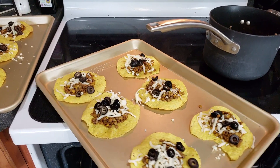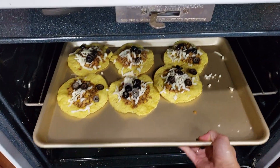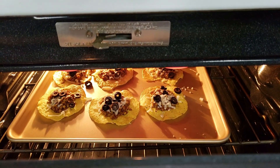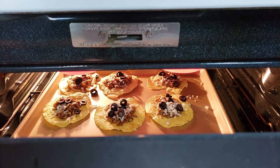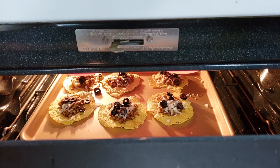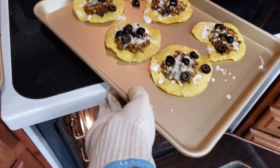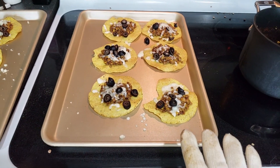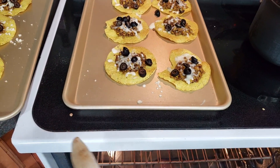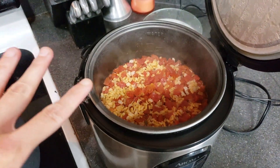I'm going to be broiling these, so I can only do one batch at a time. I'll put one in and set it on broil — it should only take a couple of minutes. I can see it starting to get all melty and crisp on top. I'll give it another minute, pull it out, put the other ones in, and then get these on a plate along with the Spanish rice. I decided it's probably easier to put the rice on the side. This is what the rice looks like when it's done — all the tomatoes come to the top — just give it a good stir.